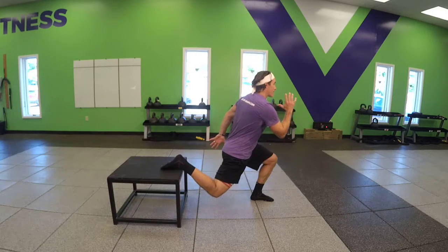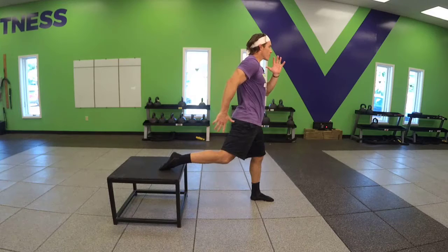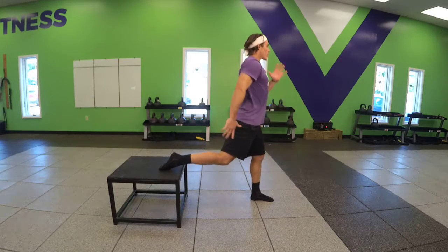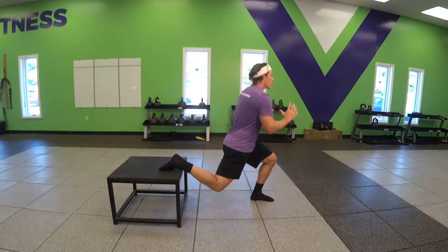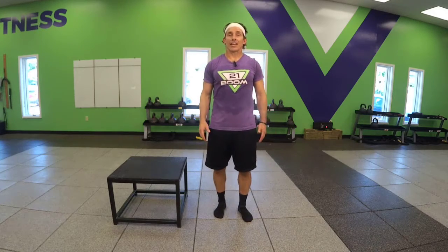Go ahead and give us the depth on the lunge with the contralateral arm motion and the breath. Spine's in neutral. And that's a leg elevated lunge.